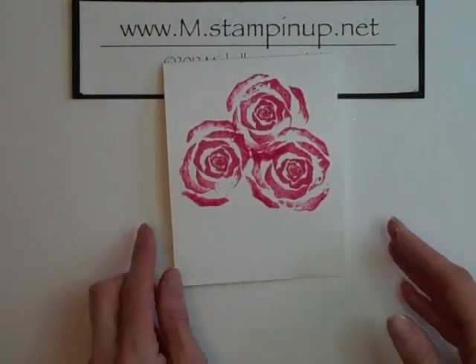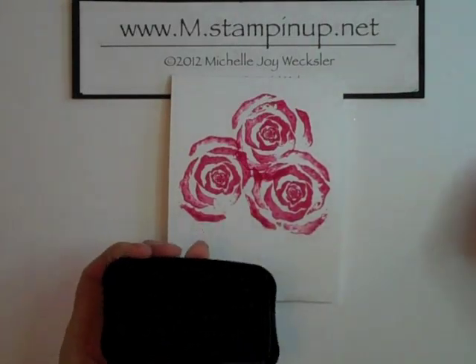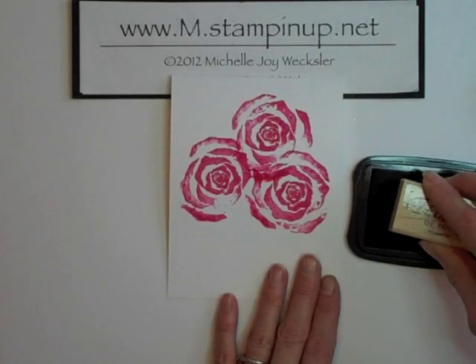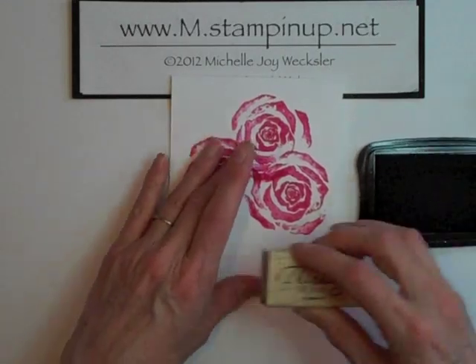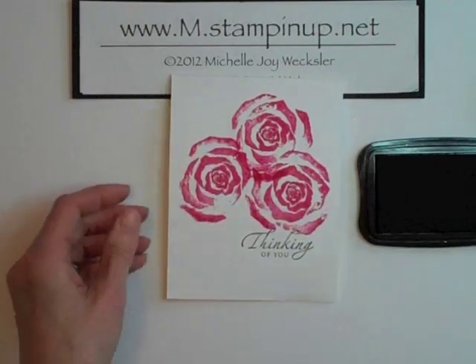The last thing we're going to do for this card is just add our greeting. I'm taking some Jet Black Stazon and this greeting stamp from Sincere Salutations that says 'Thinking of You,' and just stamping that down here toward the bottom of my card.